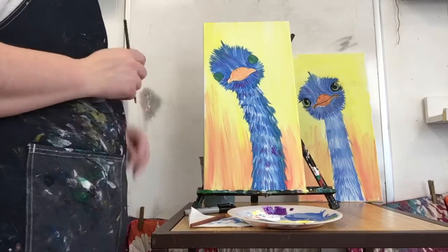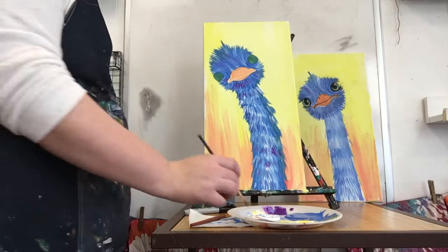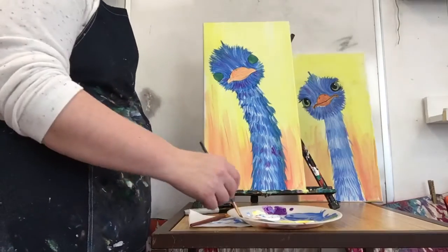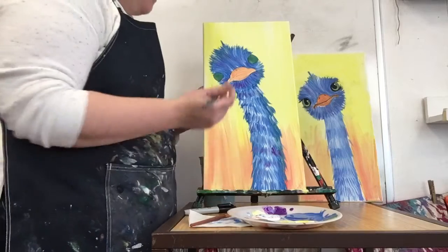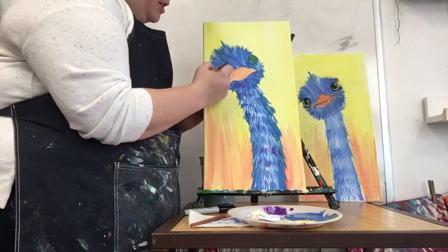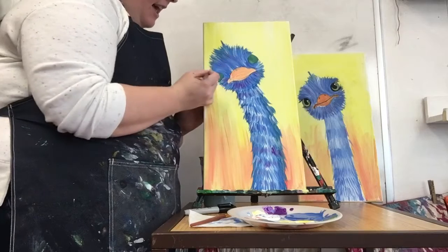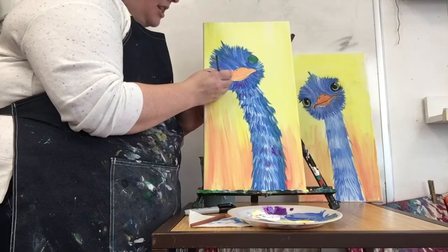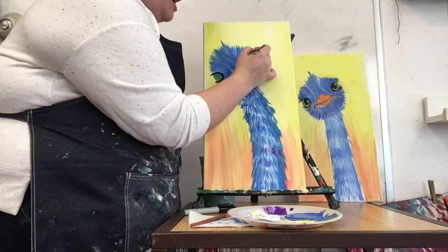Wash and dry your brush and we're gonna have some fun with our eyes. For our eyes, I'm using my small brush — a little bit of paint goes a long way and you get nice lines. I'm gonna take my brush and just outline the inside of the eye, starting in the back and just making a sideways U. I'm gonna do that for each eye.